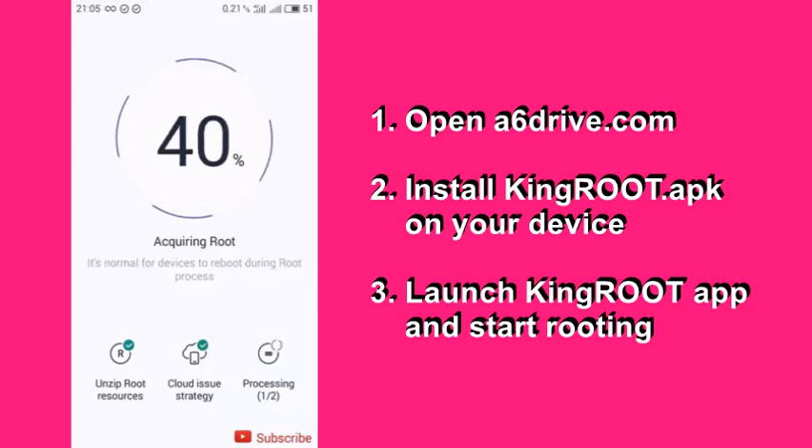That is all about how to root any Android device using Congroot. If you have any questions regarding how to root any Android phone, let us know in the comment section down below.